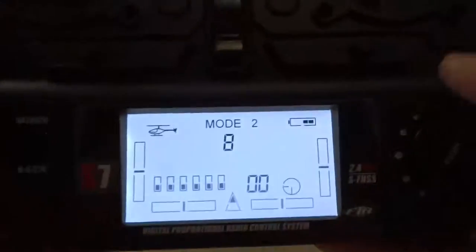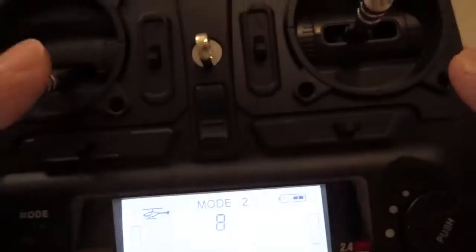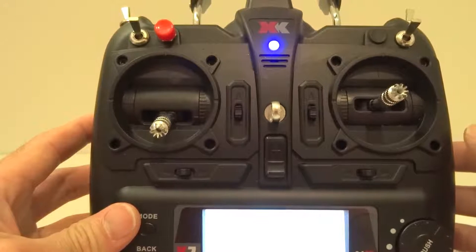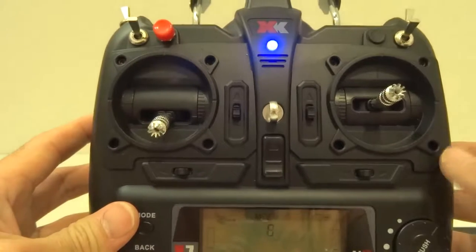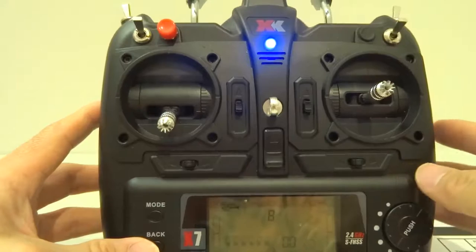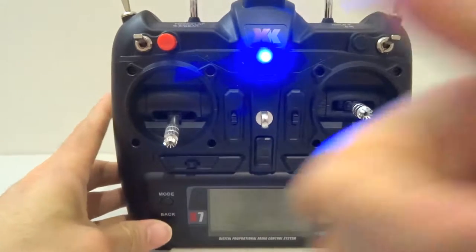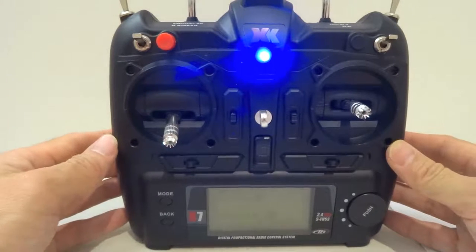Now this is the model set up for your XK-K123. Connect the battery to your K123 heli, press the bind button, the lights go off, and once it's bound the lights come back on — then you're ready to go. That's it for this video on how to set up your XK-X7 transmitter to bind and use with your XK-K123 helicopter. Please like and subscribe to my channel. Until next time, this is JD Graffiti RC. Cheers.